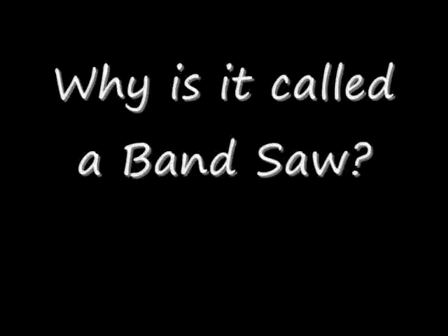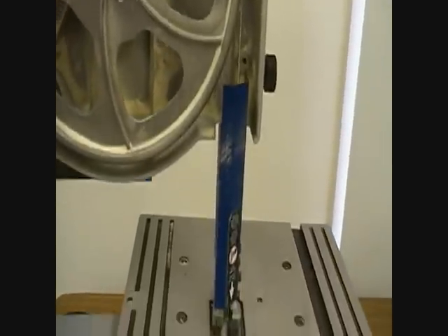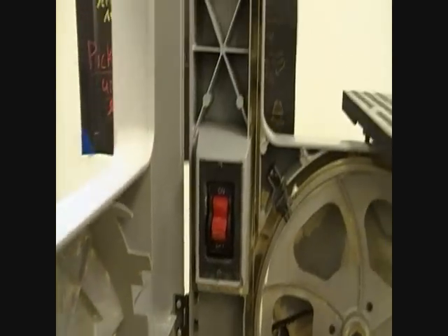Why is it called a band saw? It's called a band saw because it's a saw that's made up of a large metal band, wrapped around two wheels, which creates a continuous cutting edge.